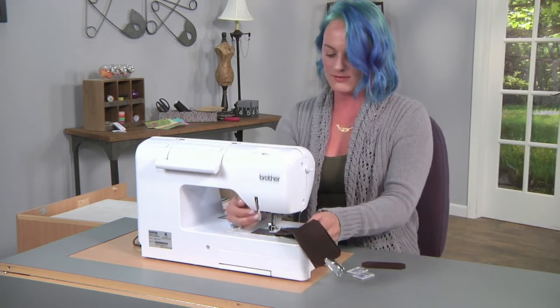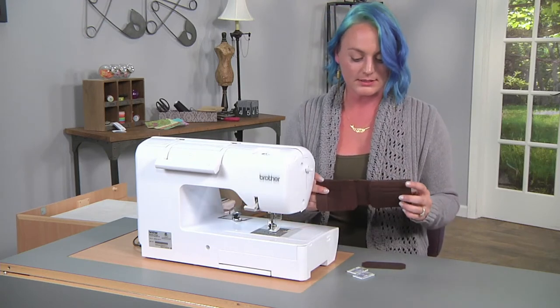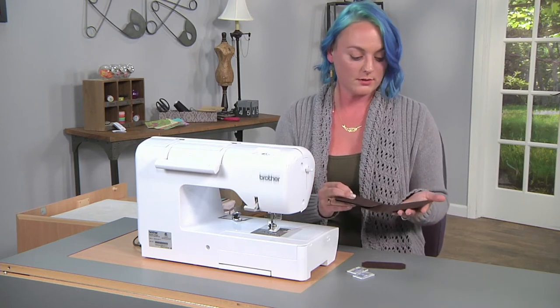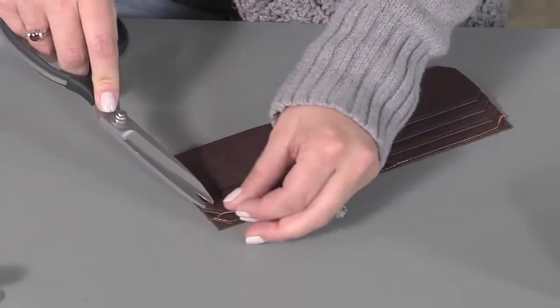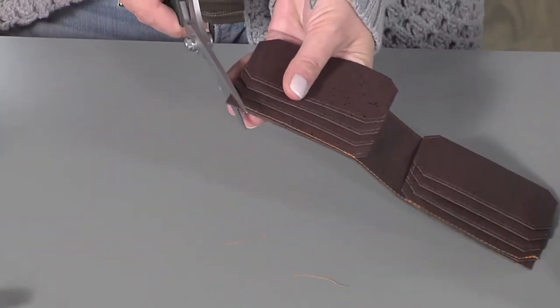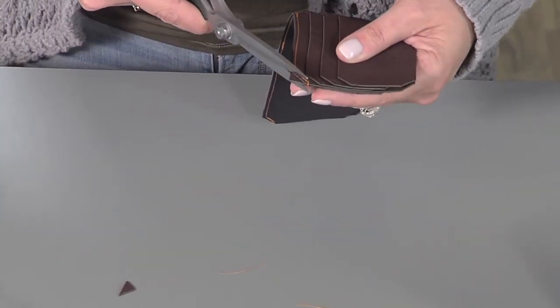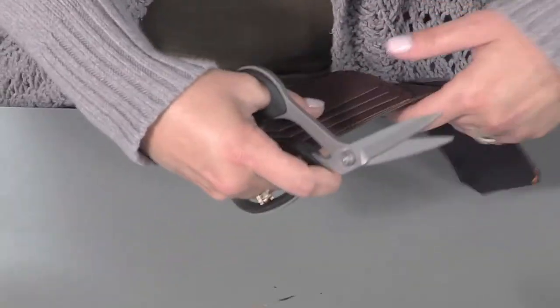Now that we have our card slots down on our cash slot, move back to the desk for the last step. Grab your scissors — at this point we're going to trim up all of our edges. We want to make sure that when the wallet is completed, all of our edges are flush and even. Snip your threads and any excess or overhang from the cash slot panel where it joins to the card slots.